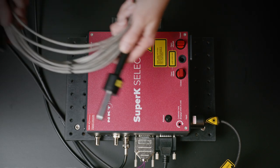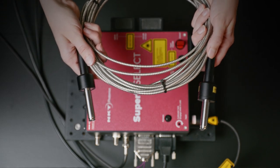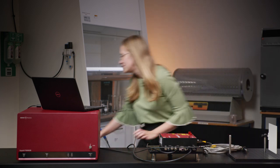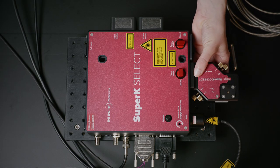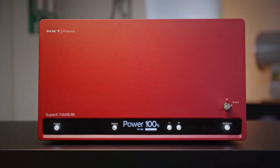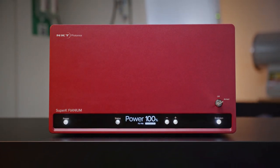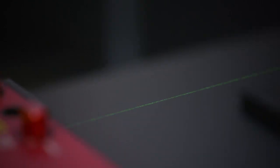And now you know how to set up the Super K-Extreme with different filters. If you need the light further away from the laser, we also have a fiber-based beam delivery cable. To use that, you add the Super K-Connect module and plug the fiber in. The Super K-Extreme is a good choice for microscopy, fluorescence, lifetime imaging, OCT, spectroscopy, hyperspectral imaging, and characterization of plasmonics and metamaterials.